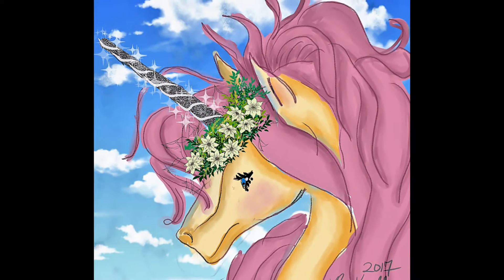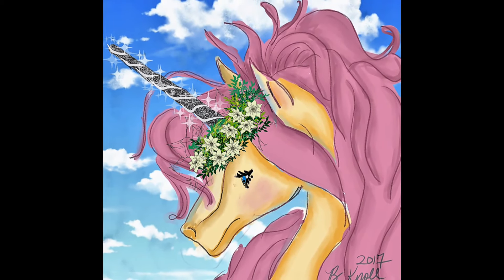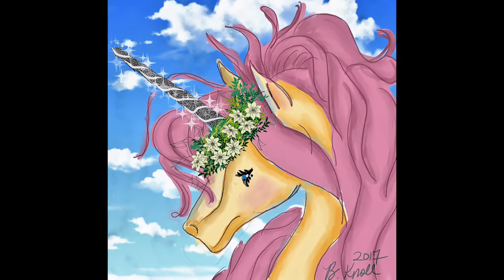I decided to try my pink unicorn in Clip Studio Paint because I wanted to see if it'd be easier, and of course it was — Clip Studio Paint is probably the best. This is a picture of my husband; it didn't come out as well as I'd like, but I did this in Clip Studio Paint.